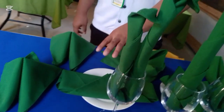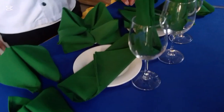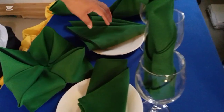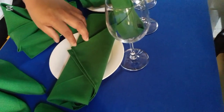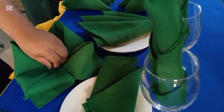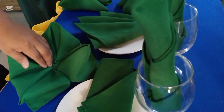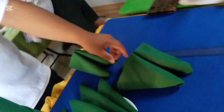For the center style, I have the French, used for formal occasions. And the envelope, also used for formal occasions.